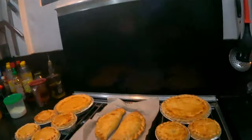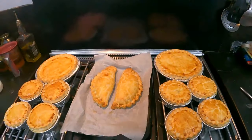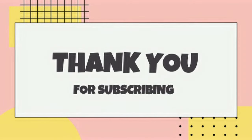Share, subscribe, or buy. Remember, hit that like button — it really helps us out. Thank you very much, guys. Catch you later. Bye-bye.